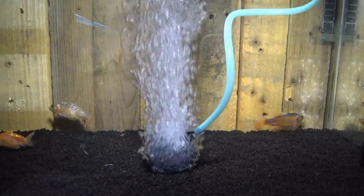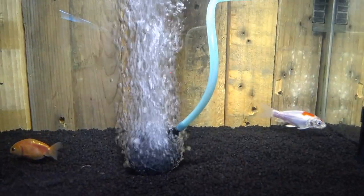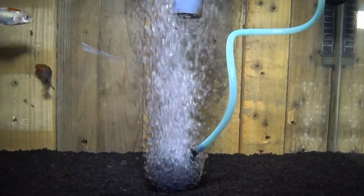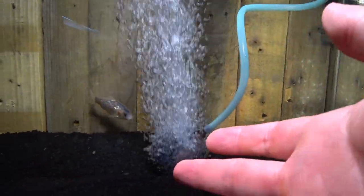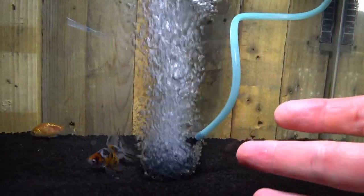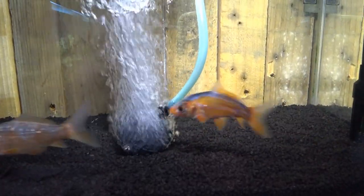Another thing that air stones can do is actually circulate water. As the bubbles rise they drag water up with them, which then circulates back around to the bottom, giving you a circulation flow. In ponds where your pump isn't providing enough water movement, air stones are a quick effective way of adding extra flow. As the air passes through the stone and up through the pond, it also drags toxic gases like CO2 out of the water and into the atmosphere, keeping your pond healthier.